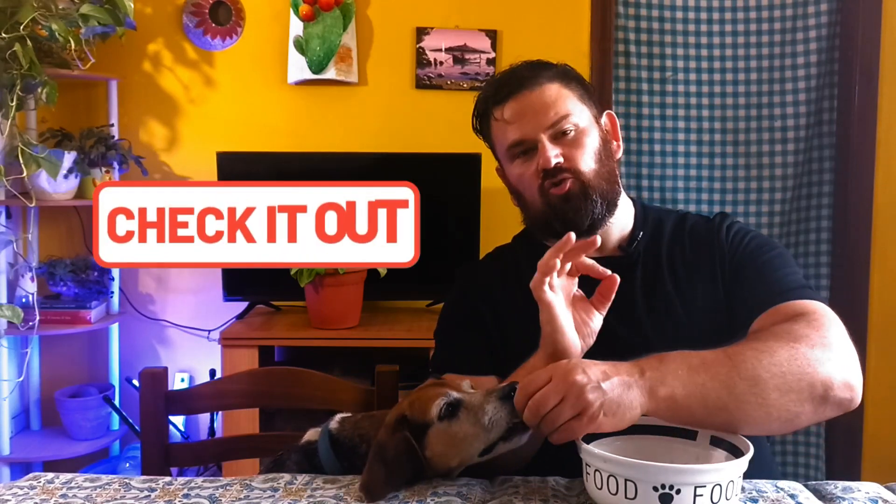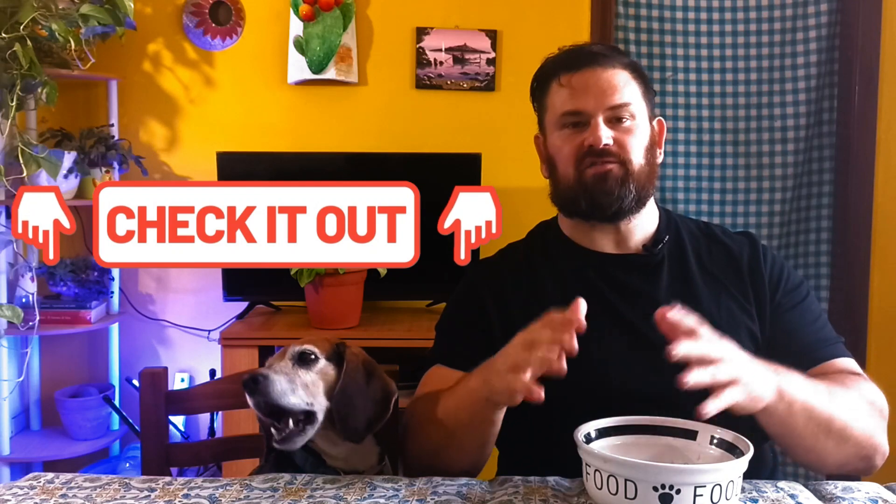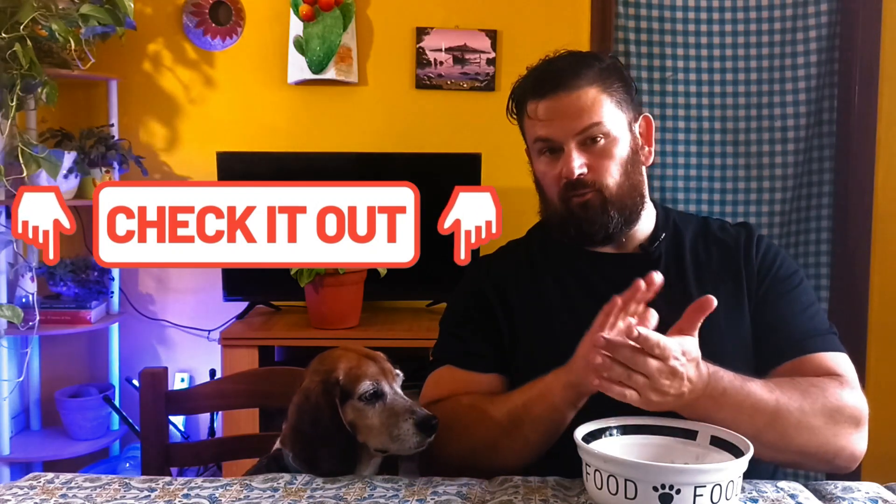Before we move on, in the description below will be a link to a free download with an infographic and a checklist for how to make the wild broth recipe, so you can always have it on hand on your phone, your tablet, or you can print it out. The link is in the description below. Click it — it's totally free.